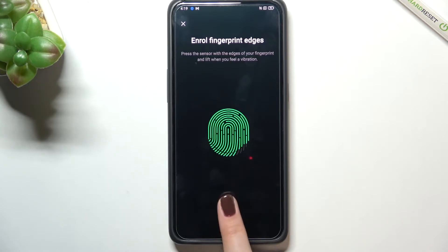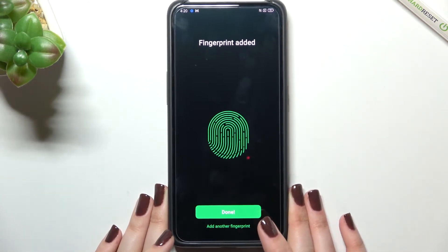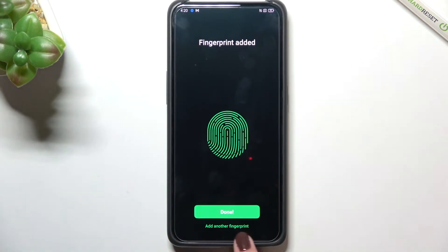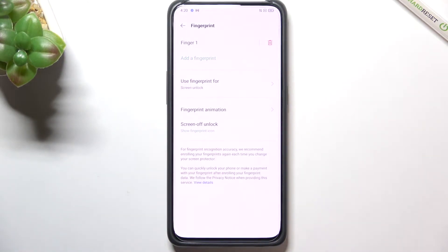We also need to roll and unroll our finger for better recognition to capture everything. And that's quite simple — the fingerprint has been added successfully. If you want, you can add another fingerprint; if not, just tap Done and you'll be taken to the fingerprint settings.